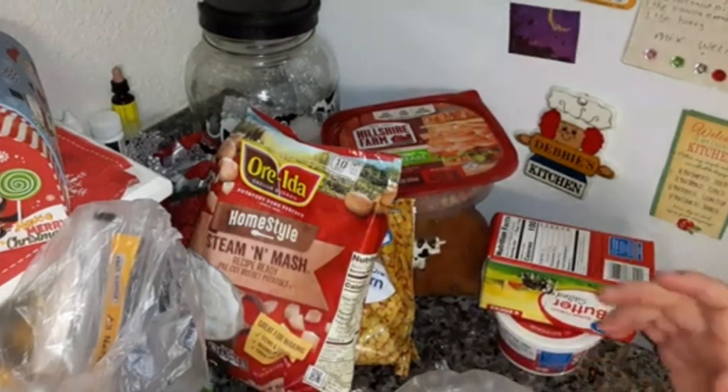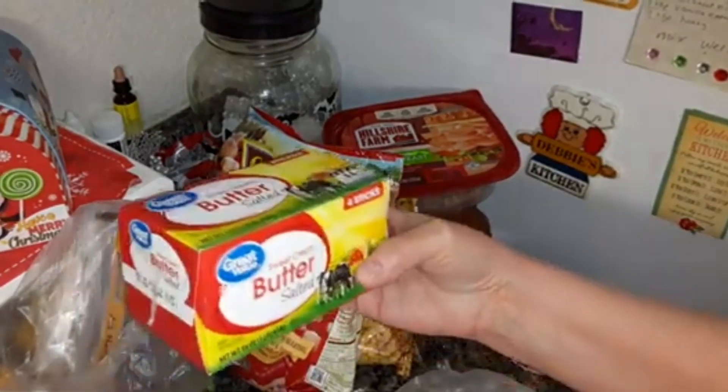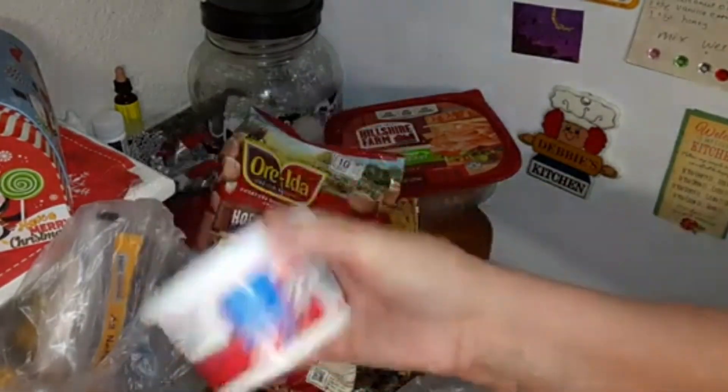It's rare that I eat hot dogs very much, but I got a recipe for that coming up. Some Salted Butter, the Great Value Sour Cream — it's 8 ounces.